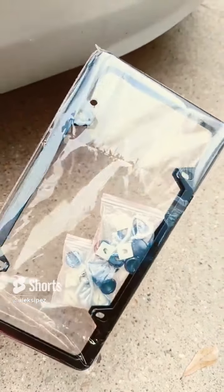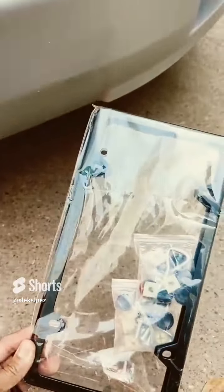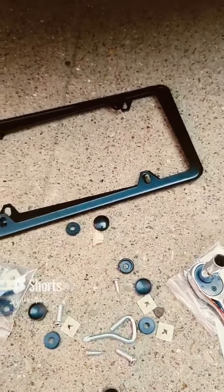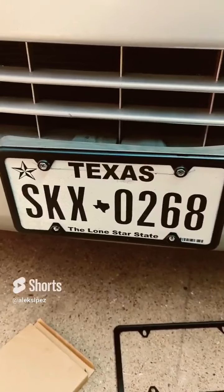They come with caps, screws, bolts — everything you need to make this look good. Let's try it out. This is what you get: a little caps, bolts, a little tool. We're going to go ahead and replace these.